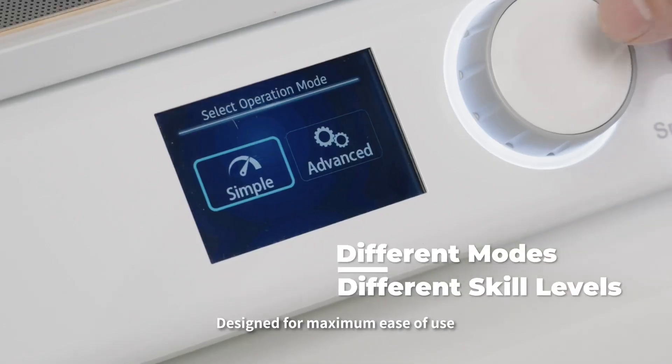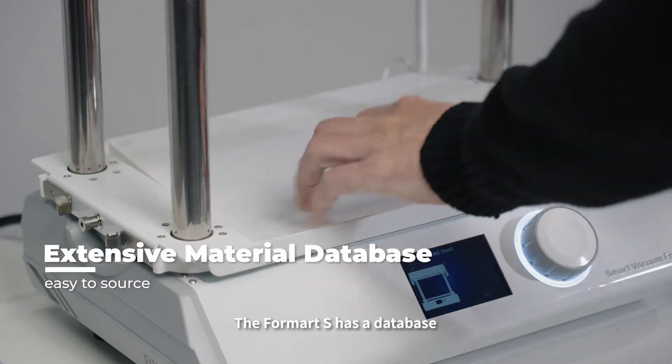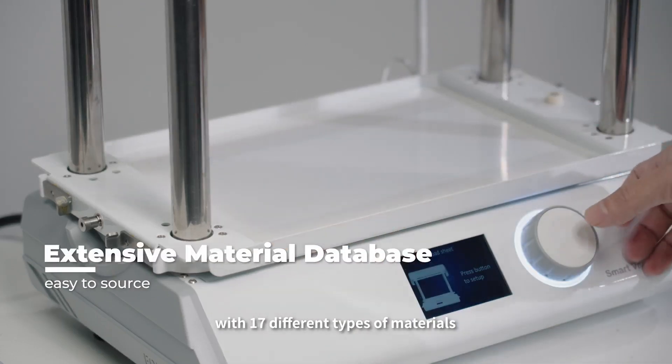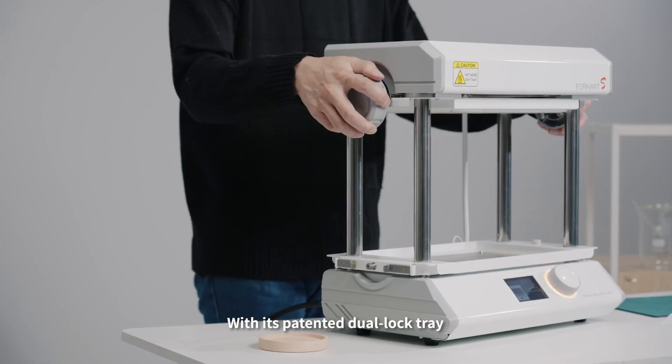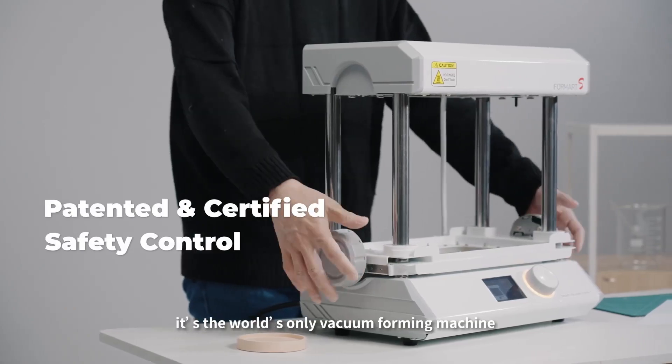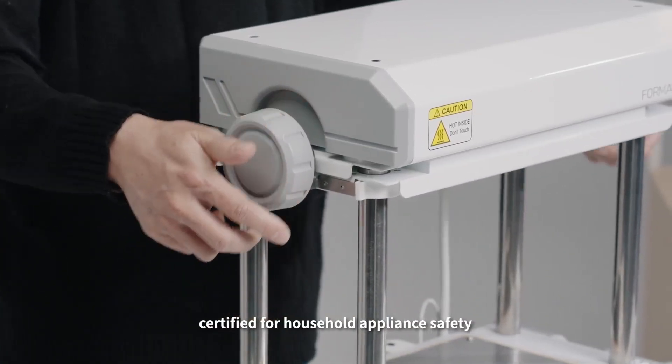Designed for maximum ease of use, even for total beginners, the FormArt S has a database with 17 different types of materials, so sourcing additional plastic sheets is a breeze. With its patented dual-lock tray, it's the world's only vacuum forming machine certified for household appliance safety.